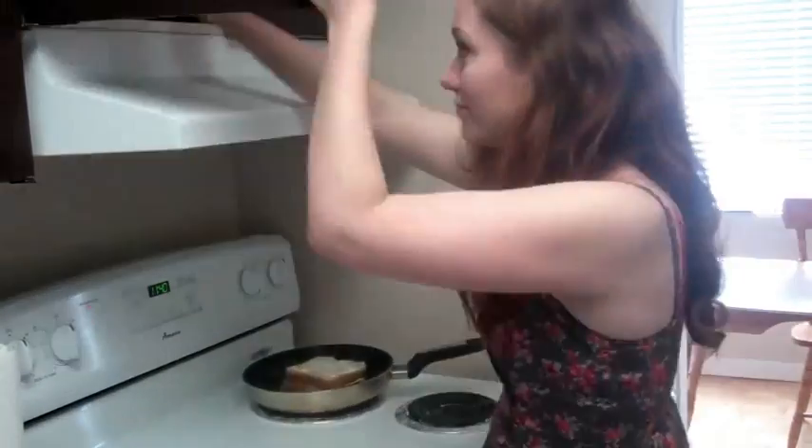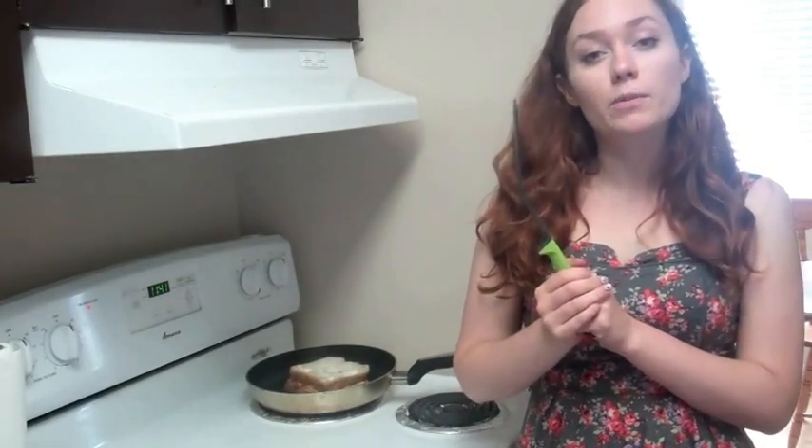Maybe do some clean-up. Then bake it to be done because you're hungry and you want to eat it right now. Once it starts to cook, you're going to use a flipper to flip it over.